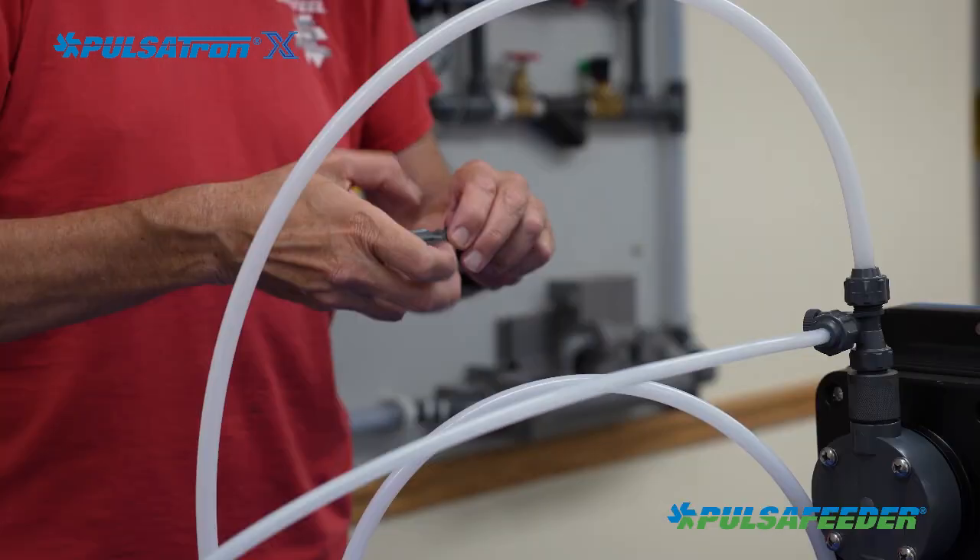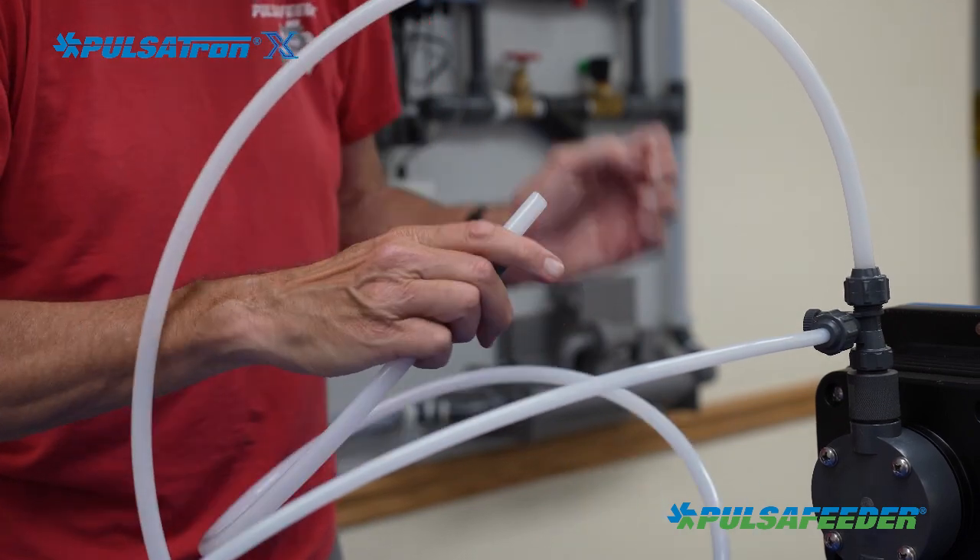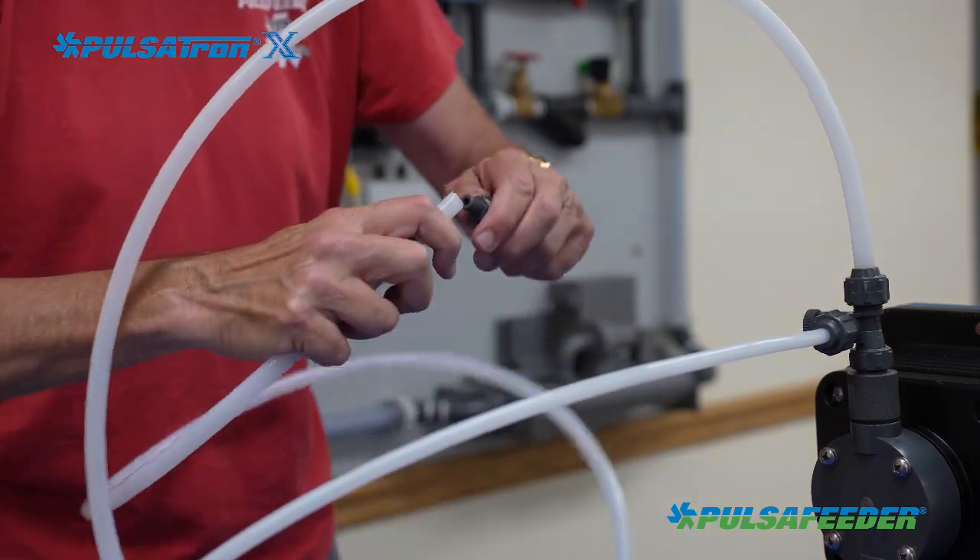Cut the discharge tubing to length, slide the coupling onto the tube, then press the tube onto the injector nipple and tighten the coupling by hand as firmly as possible.